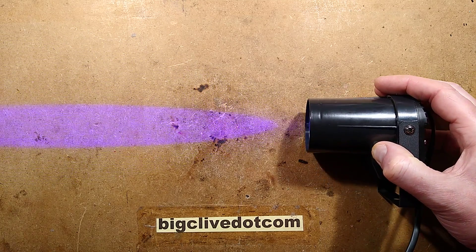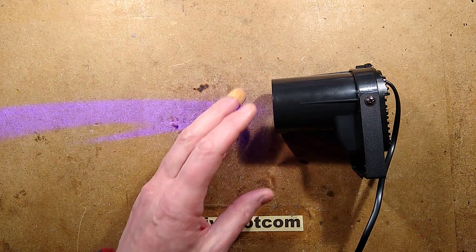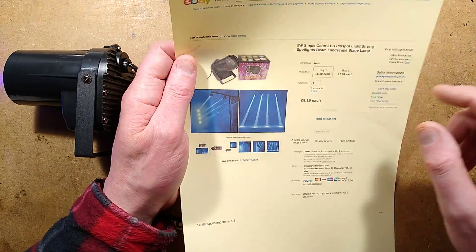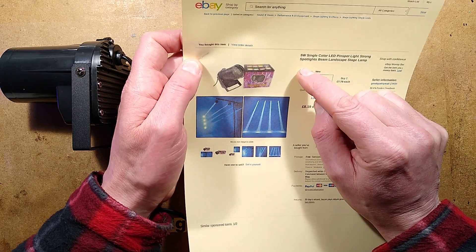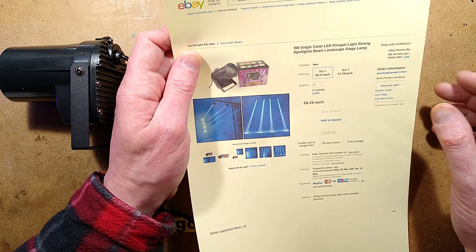An LED pin spot from eBay. I have looked at one of these before and I just wanted to see how things have changed — it's quite some time ago. This seems to be a standard thing on eBay. It's described as 5 watt single color, right for a start — it's not 5 watt, it's not even remotely 5 watt — but 5 watt single color LED pin spot light, strong spotlights beam, landscape stage lamp.